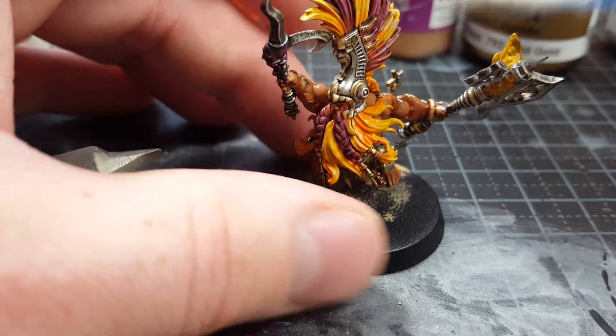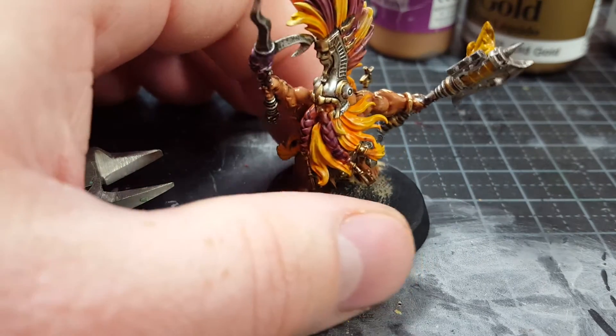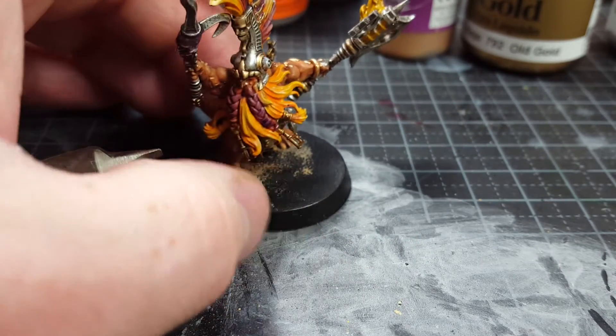The same as I did on the helmet — I want to go back with silver to just clean up the high edges to make them shine more. I did the same thing with, let's see...